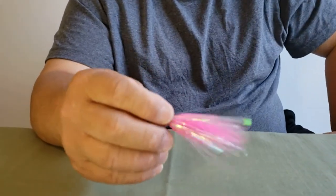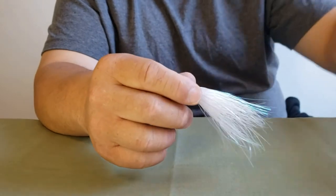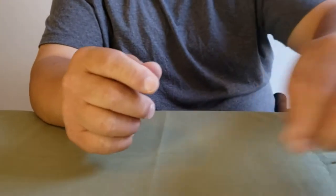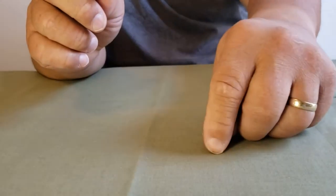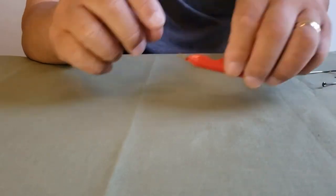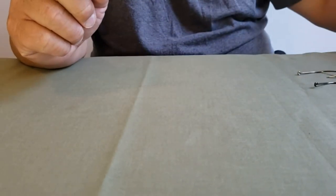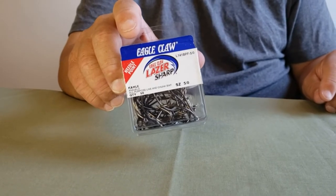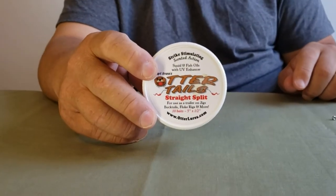You're also going to need some skirts — with flasher and without flasher — and they come in different colors. This one is without the flash. You're also going to need some beads; this pink bead here is a 6 millimeter, and you're going to need some glow beads that are 8 by 5. This is the tool that you're going to need, but if you don't have it I'll show you how to do it without the tool. You're going to need some hooks — I normally use size four and five.